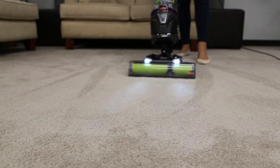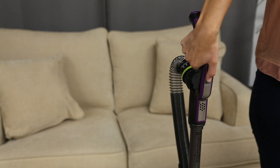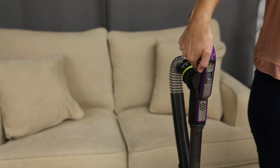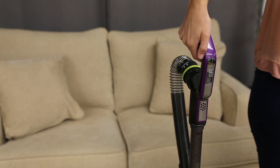There may be a better floor type setting for the surface you're trying to clean. Locate the floor type setting on the vacuum handle. Switch the setting down for high pile carpet and up for bare floors or low pile carpet.